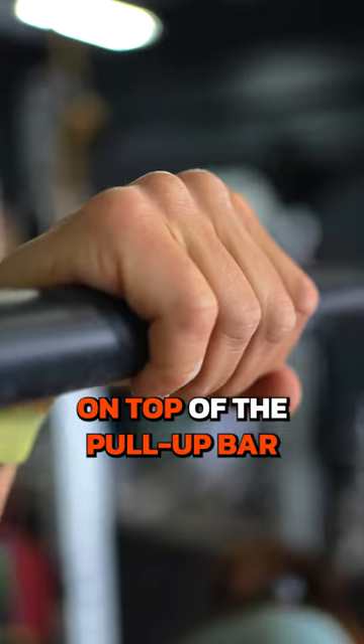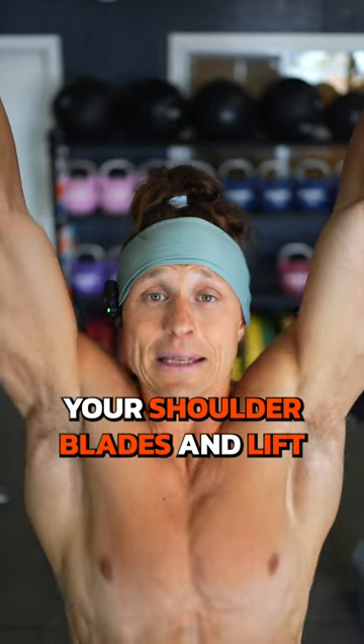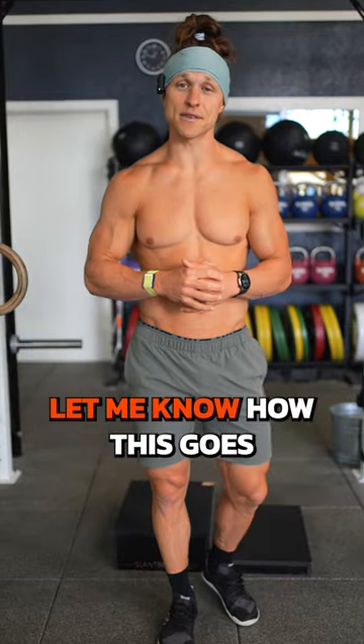Set up your grip with your knuckles on top of the pull-up bar. Next up, you're going to retract your shoulder blades and lift your chest up. That's it — two tips for better pull-ups. Let me know how this goes.